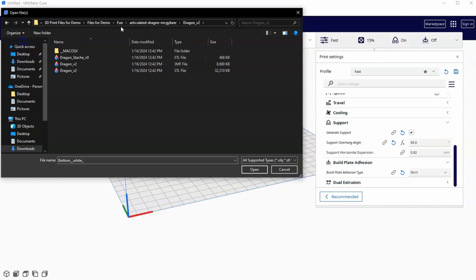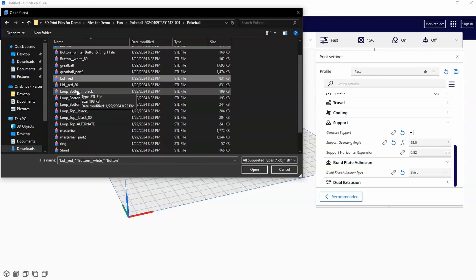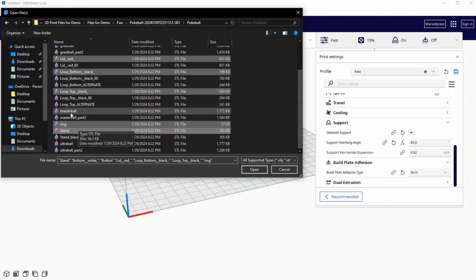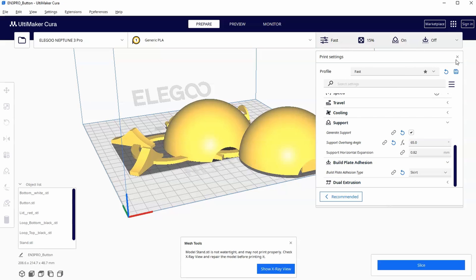Let's go ahead and put all these files on one bed. I'll go to my fun folder and go to Pokeball. I want the bottom white. Anytime they have an 80 on it, it means it's an 80% size — 20% smaller. I want the button, not the button white. I noted this one is actually two files. I don't want the great ball. I do want the lip red, the bottom, the loop top, and the ring and the stand. You can redo this with other files like the master ball or great ball.